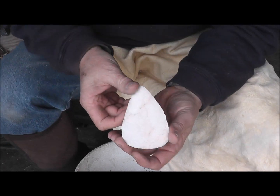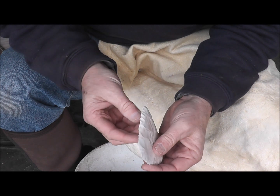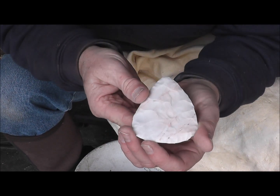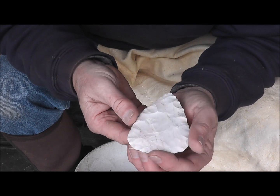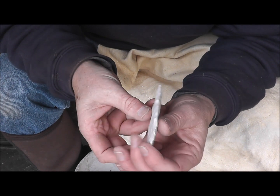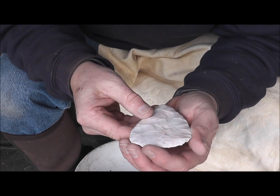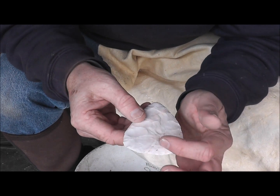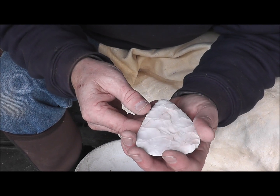Here we are — it's a nice, really thin north blade. Pretty well balanced, decent flake patterns on it, doesn't look too boogered up. There's not a whole lot left to do on this piece — do some pressure flaking, and then put the stem in. Because I consider Snyder's Points not notch points, but stem points.